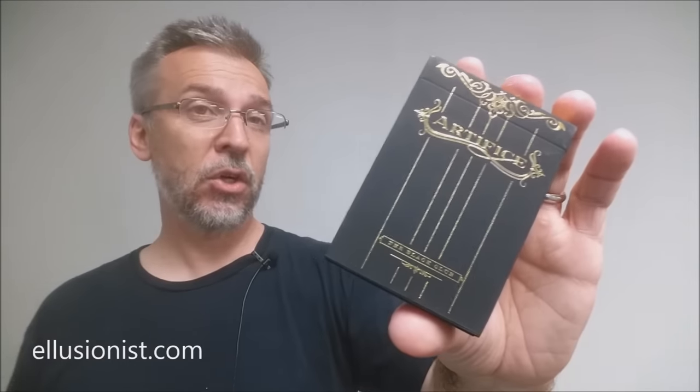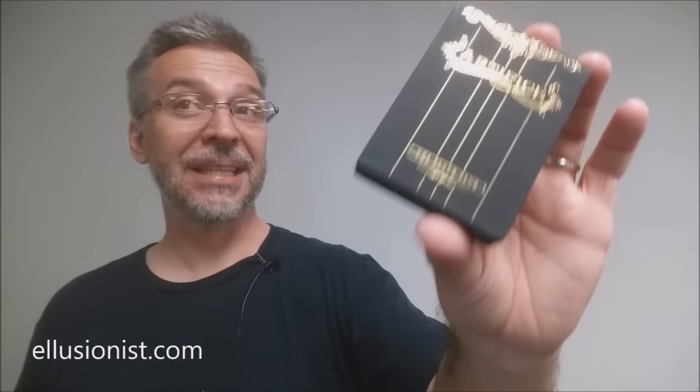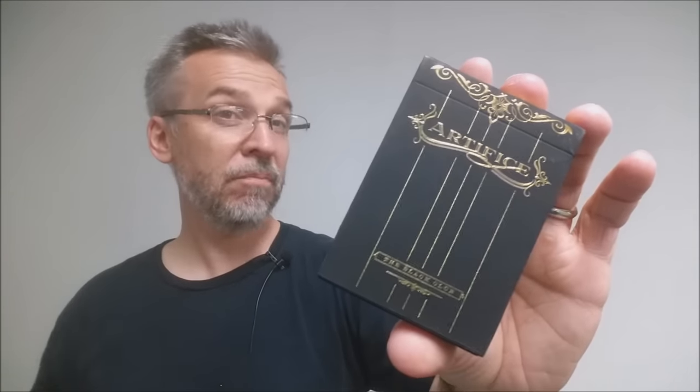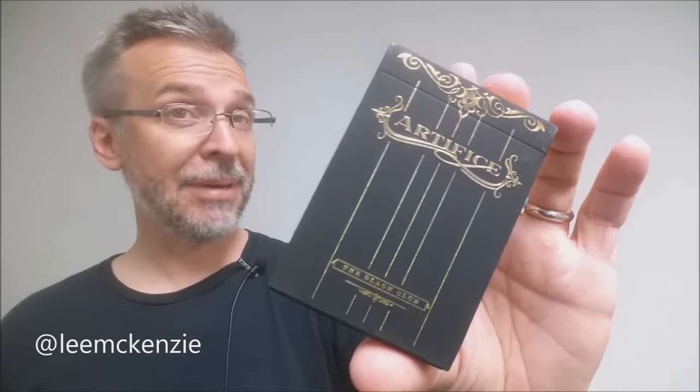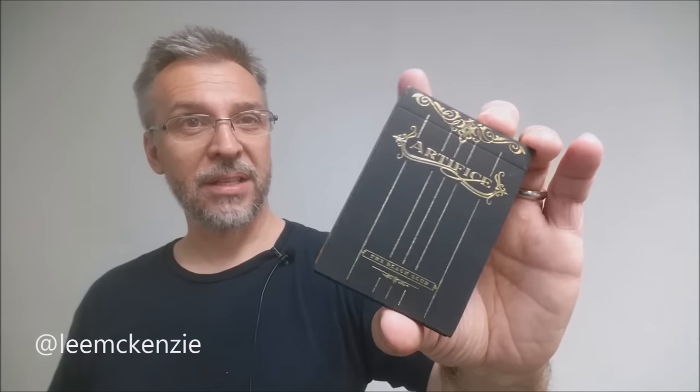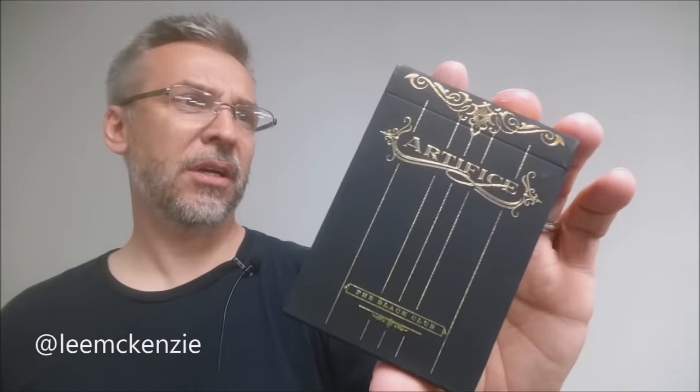The other cool thing about the Gold Artifice deck is that it is the last Artifice deck produced. So out of all the colors, Gold came last. Being the last deck and being a Black Club member exclusive made it a really cool deck to have. The entire Artifice line was designed by an artist named Lee McKenzie, and so this definitely has his signature look.